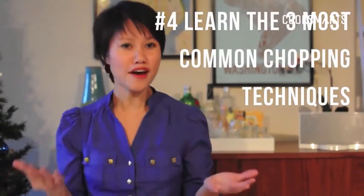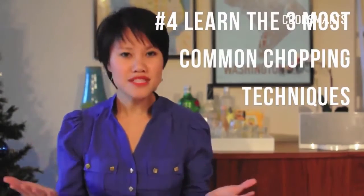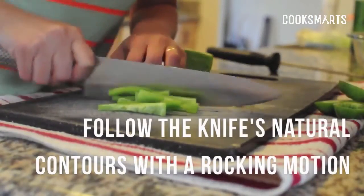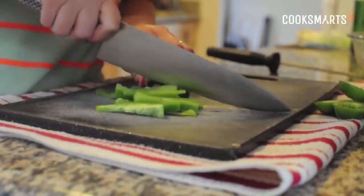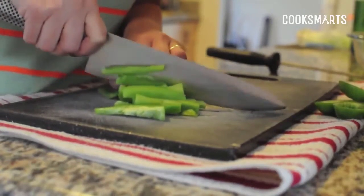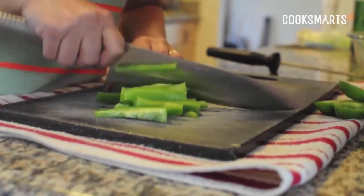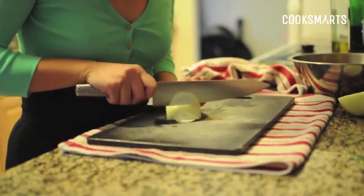Now that you know how to hold your knife, let's learn how to chop. There are three techniques you'll use most frequently. The first is a rocking motion — you follow the natural contours of the blade, rock it forward, pull it back, and come down. Most of the force comes from the back of the knife, so situate whatever you're chopping towards the back of the blade. This rocking motion is used for chopping smaller things.